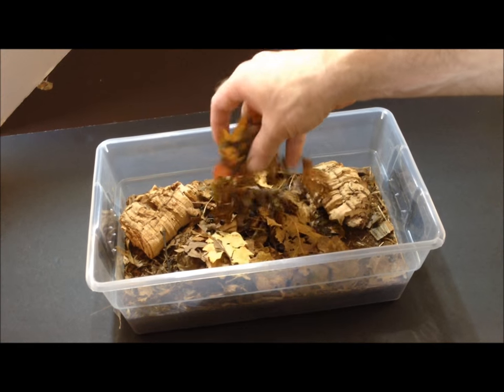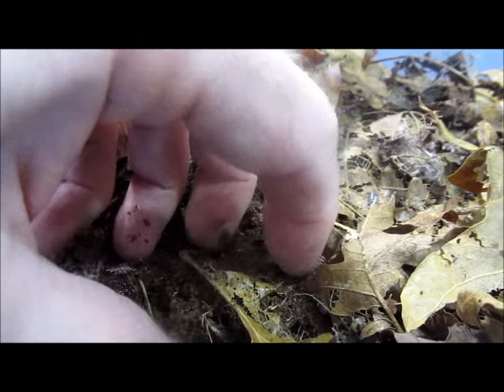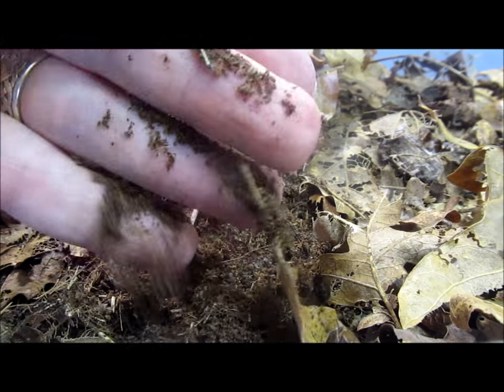Add additional leaves as they are eaten, and replace half of the substrate about twice per year, or as needed. As it is inevitable that some isopods will be present in the substrate you remove, you can use the old substrate to seed another culture.